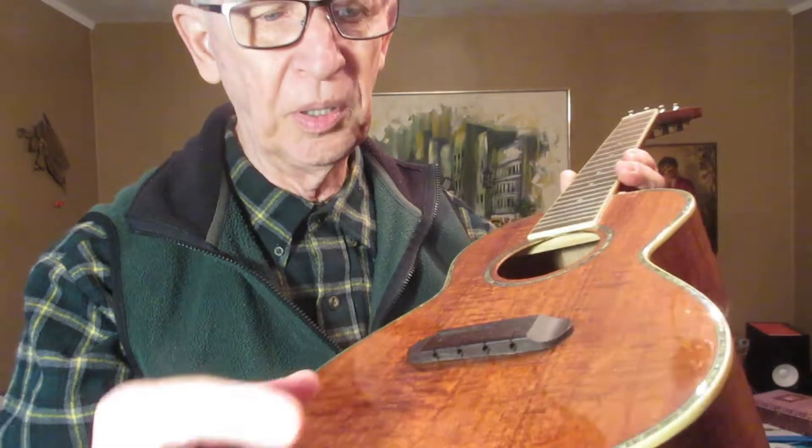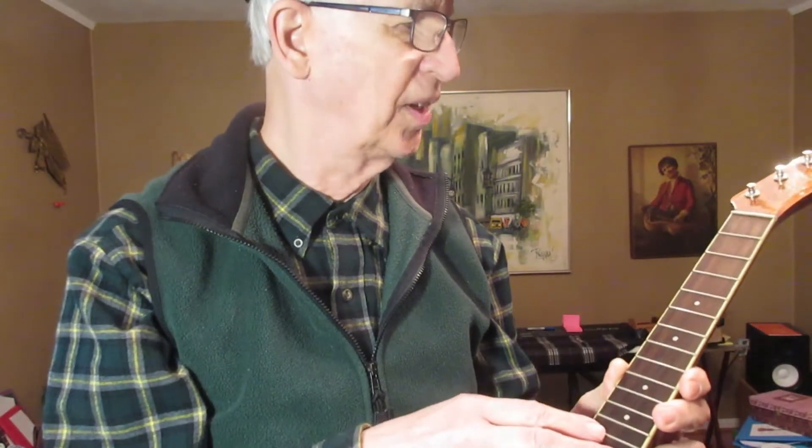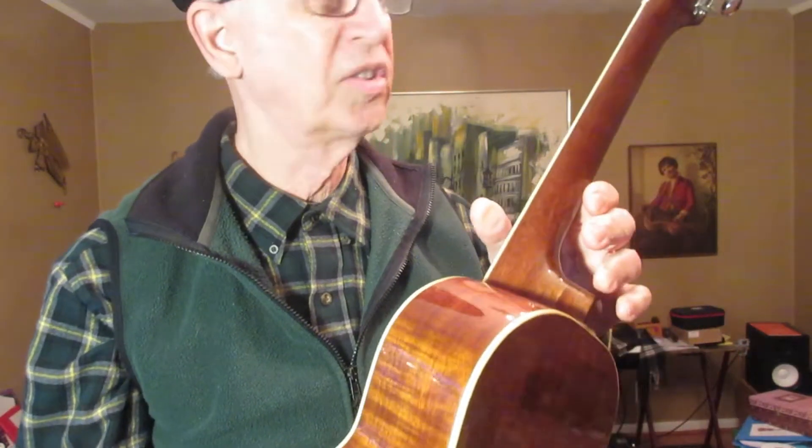It has a pull-through type bridge, so this should be easy to put the strings on. Once I have the strings on, I need to install strap buttons.